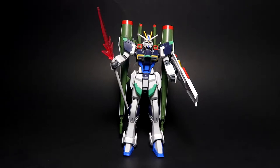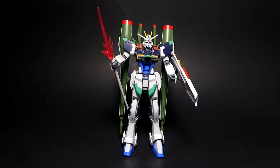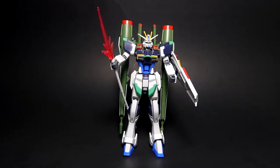The Blast Impulse is actually one of three variants of the Impulse Gundam — you get the Sword Impulse, the Force Impulse, and then the Blast Impulse. This unit was released a couple of years ago with a price tag of 2,000 yen. I'm leaving the link in the description for my unboxing so you guys can check it out.